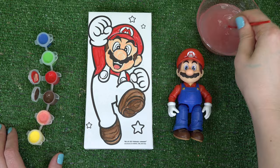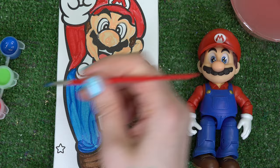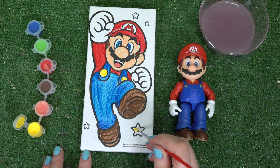Very nice. On to the blue. His eyes are blue. We're gonna do those last. Yippee! Now on to the buttons on his overalls. They are yellow. And of course the stars around him.